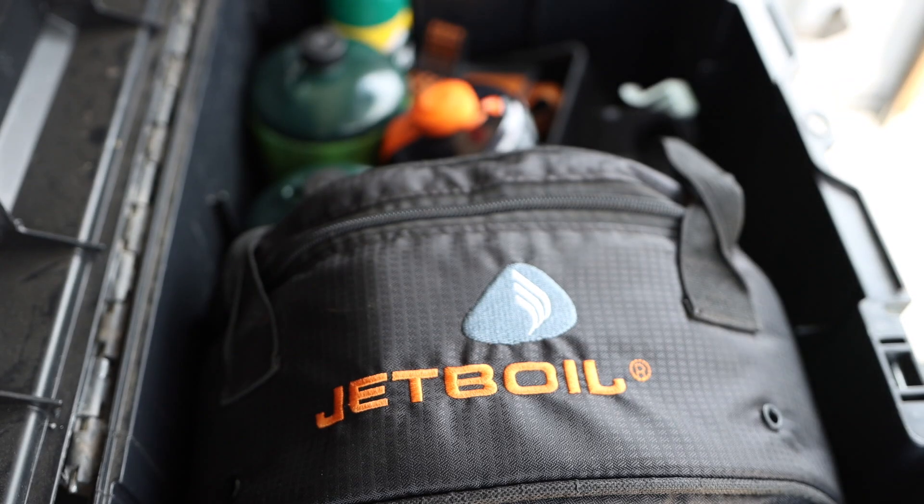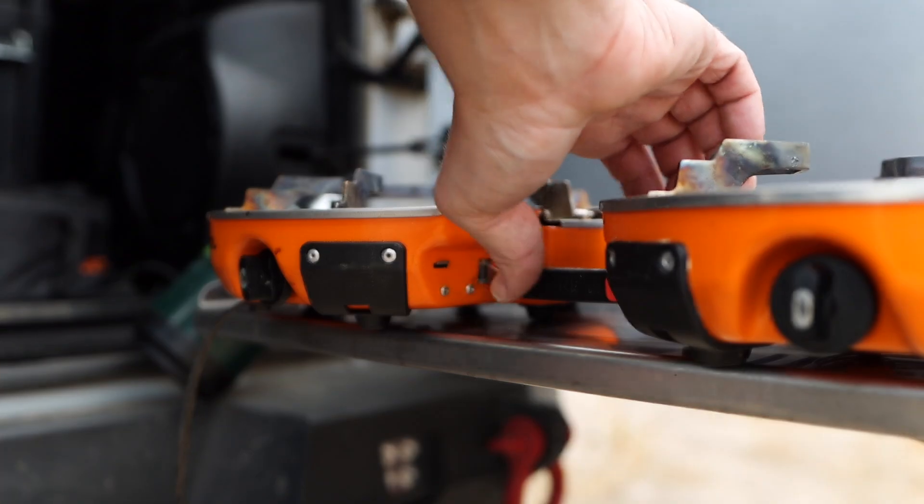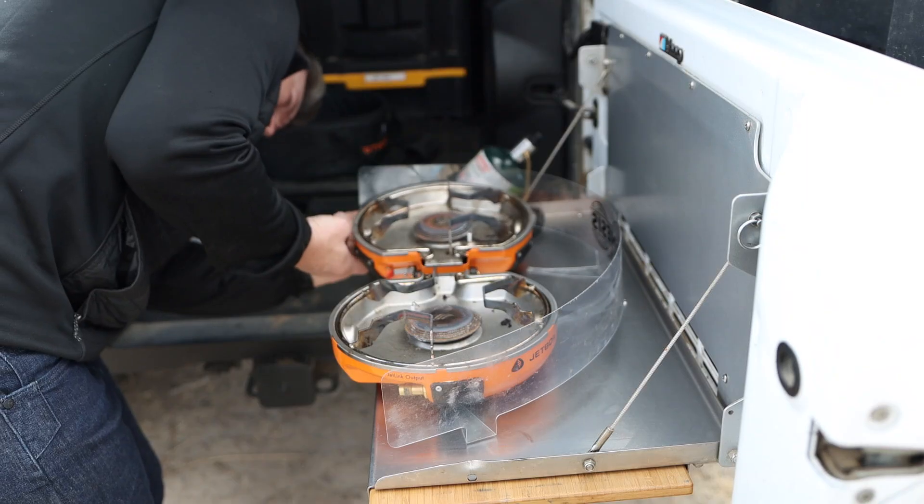Today we're giving a full review of the Jetboil Genesis Camp Stove. We're going to cover how to set it up, how to tear it down, how to use it, what we like and what we don't like about it. Let's get started.